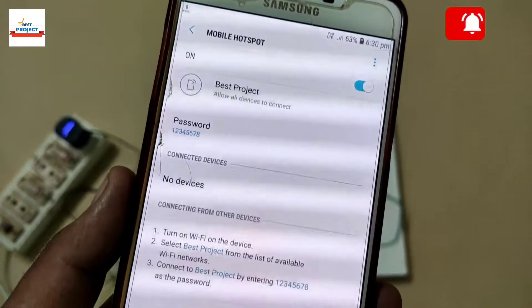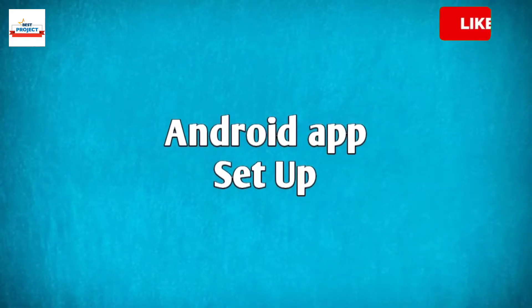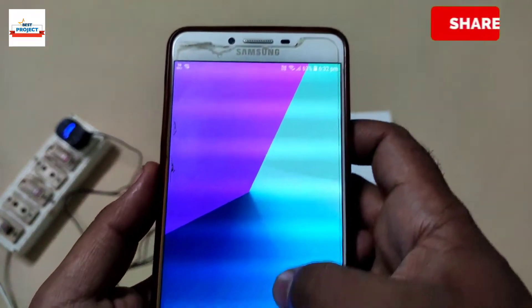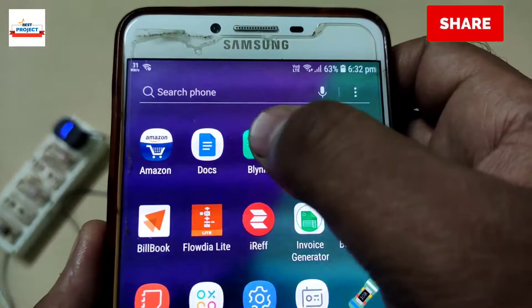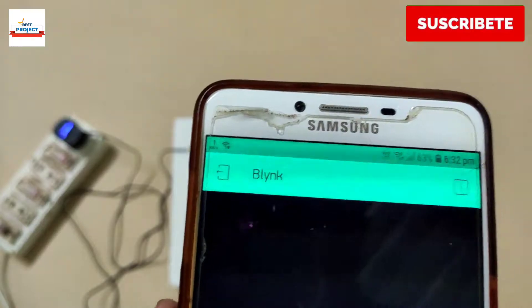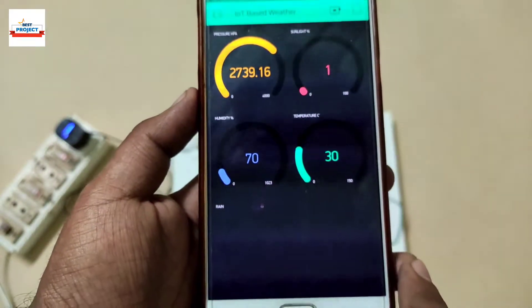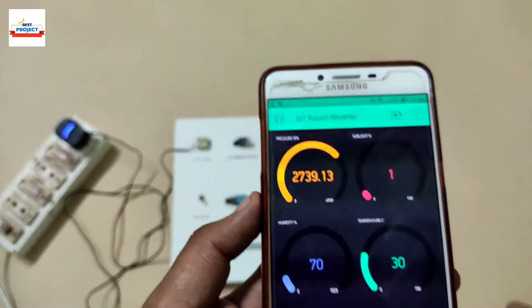The setup will automatically connect to the phone. This is how we can start the Android app for monitoring purposes. Find the Blynk app and tap on it — all the settings are ready and the data is available to view.